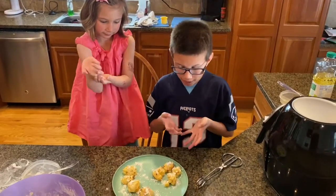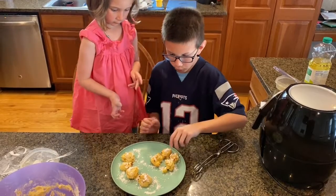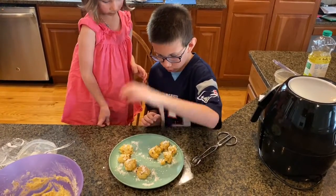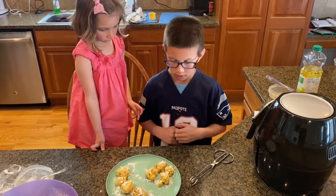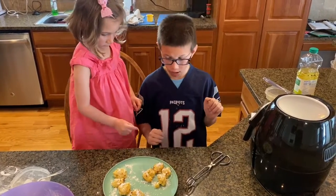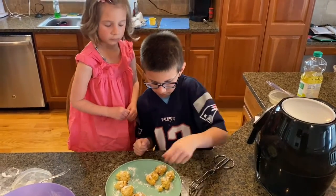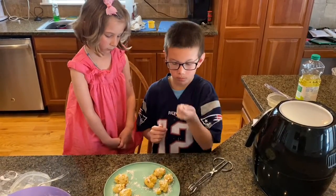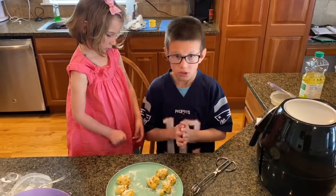All right, so we tried it with oil. Here is the one without oil, and this is the one with oil. You can't spray oil directly in the air fryer — so you spread oil on the bottom of them. Let's try it.